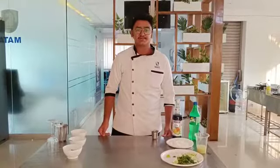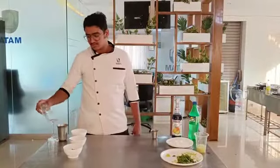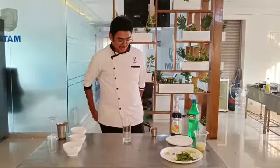Good afternoon, my name is Rajat Sindhiki and today I am going to make two mocktails. One is Virgin Blue Lagoon and another one is Virgin Cucumber Gimlet. I am going to start with Virgin Blue Lagoon.